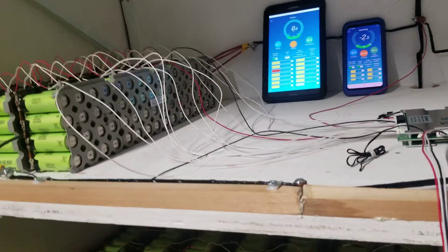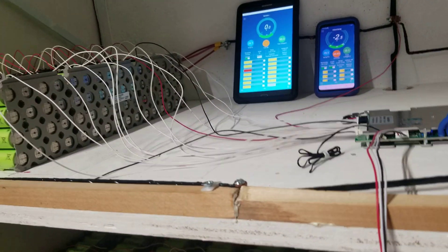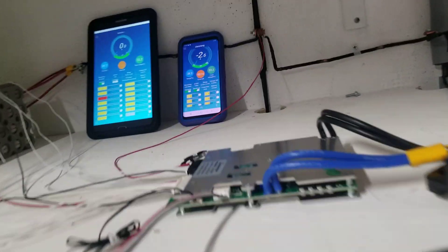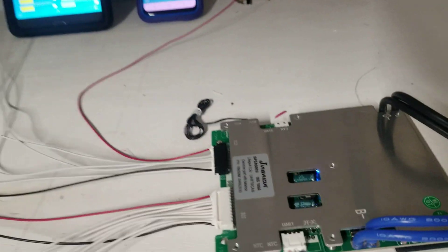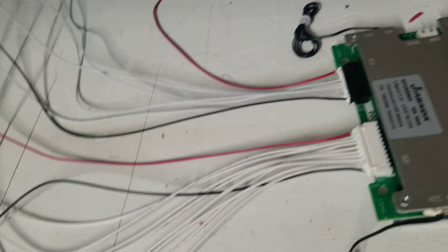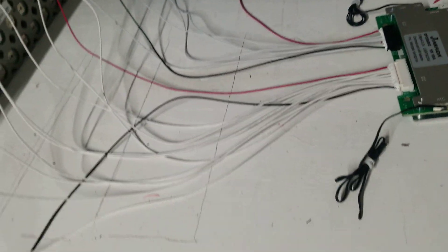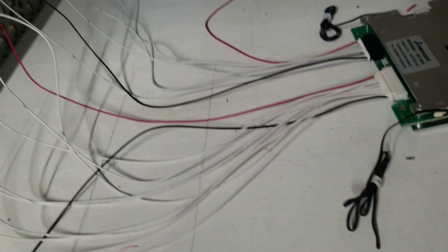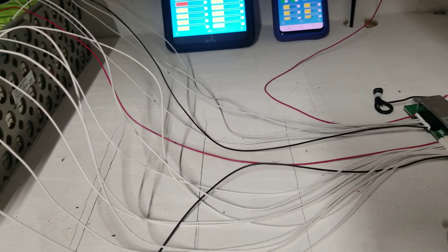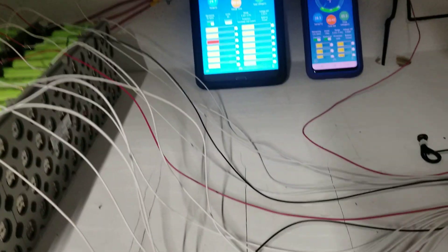I'm sharing these videos with you guys, so if you see an error just let me know and I'll correct it. The BMS setup is the exact same way: you start from the black wire all the way to the top, going to the bottom for 16S — that's because you have 15 wires here and one wire to the side, a total of 17 wires. One goes to the main negative, one to the main positive, and the rest go to the positive cells.